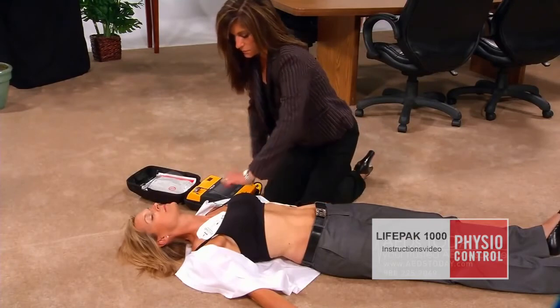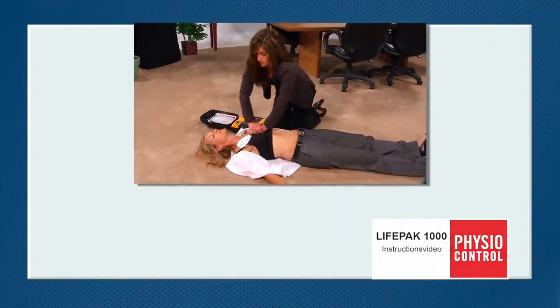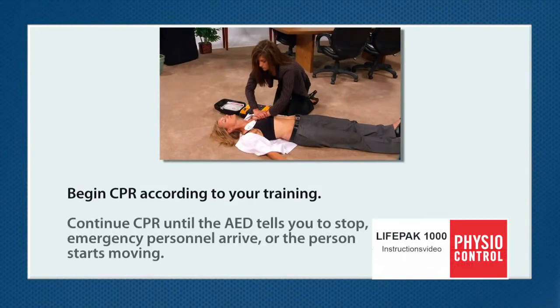Start CPR. Begin CPR according to your training. Continue CPR until the AED tells you to stop, emergency medical personnel arrive, or the person starts moving.